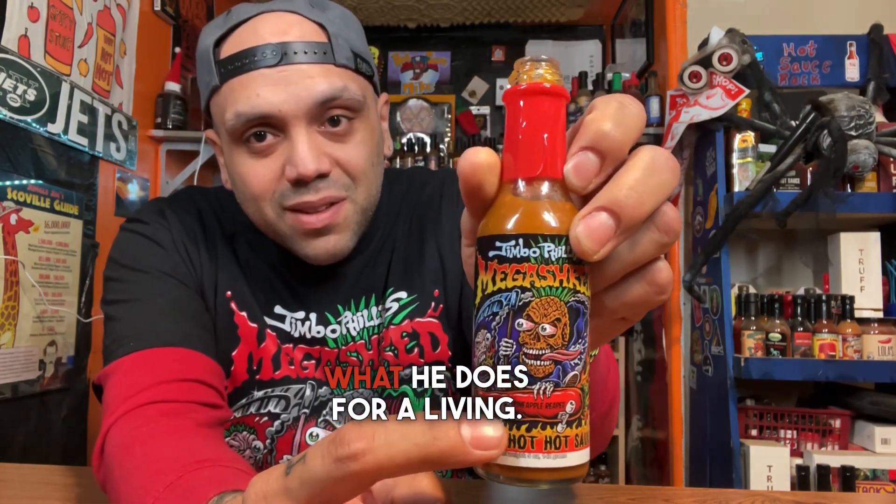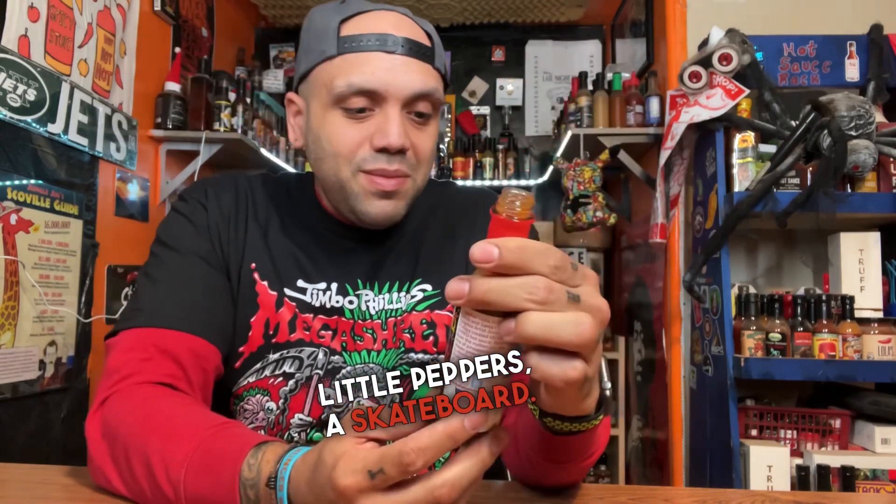I am definitely a fan of this. Not only does it have some badass artwork, even the sauce itself is pretty damn good. I like how he pays homage to what he does for a living — a little peppers to skateboard. Pretty badass sauce right here, guys. Definitely check out this sauce. If you want some unique flavor with some badass artwork to match, definitely check it out. Mega Shred by Hella Hot Hot Sauce in collaboration with Jimbo Phillips. I'm Hot Sauce Mike — until next time, later.